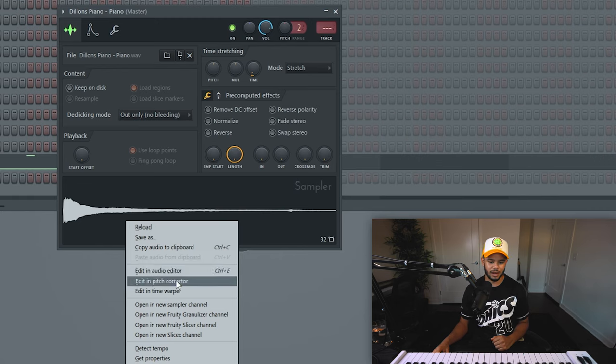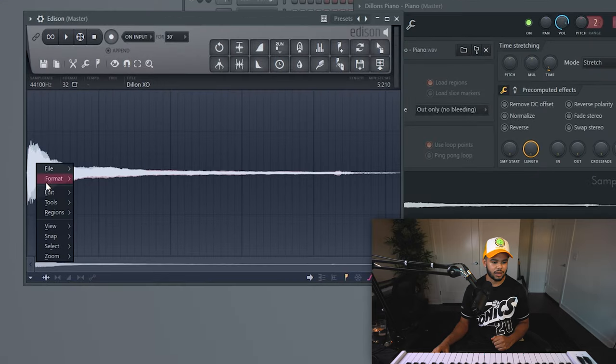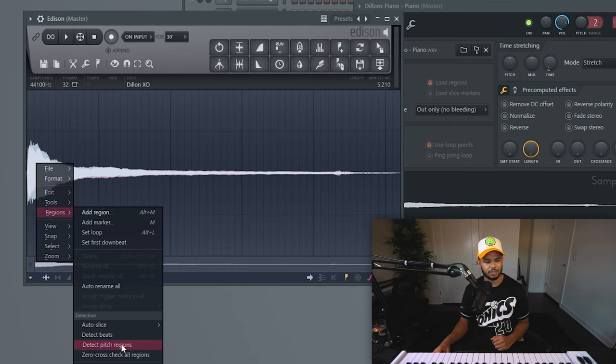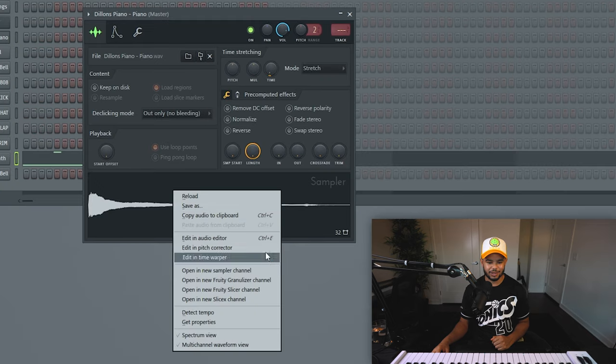My kit has all the sounds tuned to C, link in the description. But if you don't have my kit, what you're going to want to do to check the tuning is go to edit in the audio editor, then right-click, go to regions, and then go to detect pitch regions. It'll pop up — this is a C because it's tuned to C. If you use detect pitch regions and it's not in tune, you just want to change it to the correct note right here — let's say it said it was at A sharp, you just change it to A sharp.